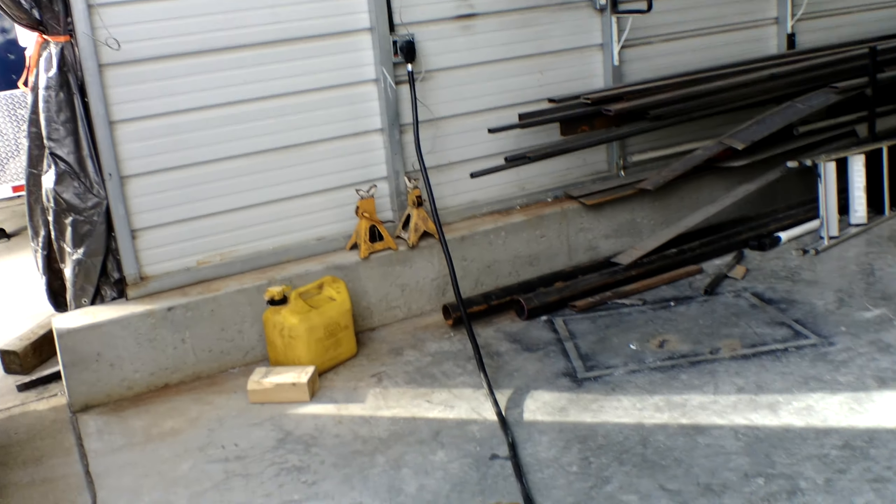We are going to be plugging into our building power. Once you have the cable in place, you can shut the cable hatch door down — it's going to fit in there nice and snug. Again, we have this plugged into our building power.